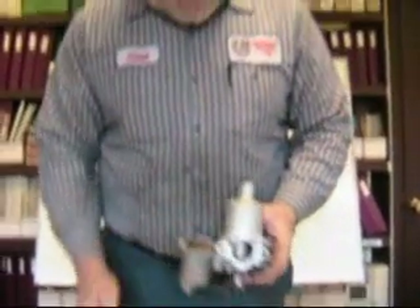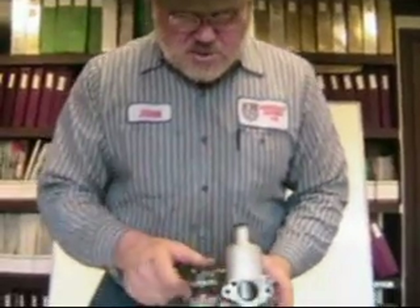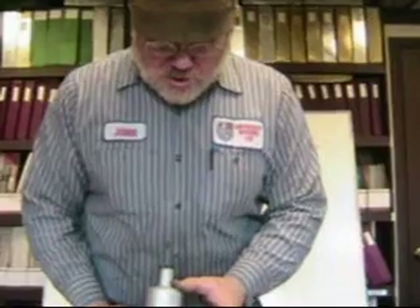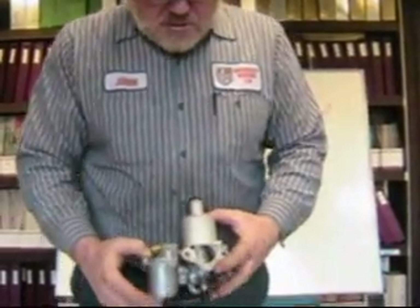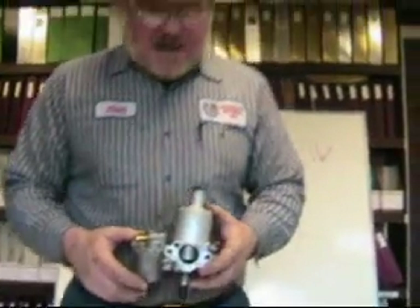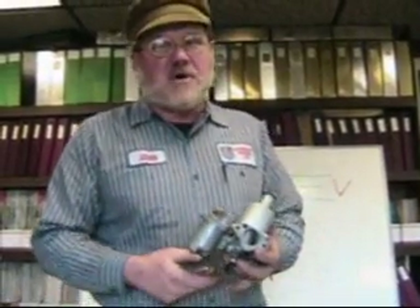That's the carburetor — I hope this was a quick and clear explanation of how it works. We'll tune in next time to show you how to center the jet on an H-type carburetor. Thanks very much. We have a TC in today from Lowell, Indiana and a TD in from Ada, Michigan — bring your car around, we can always use more business. Thanks a lot.